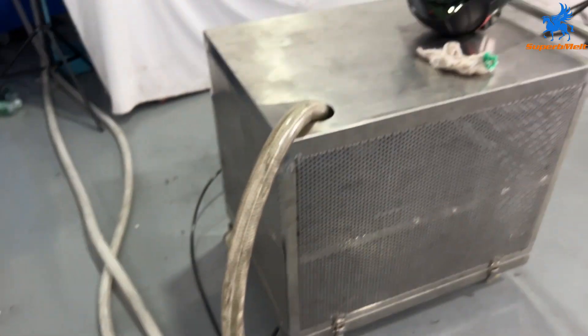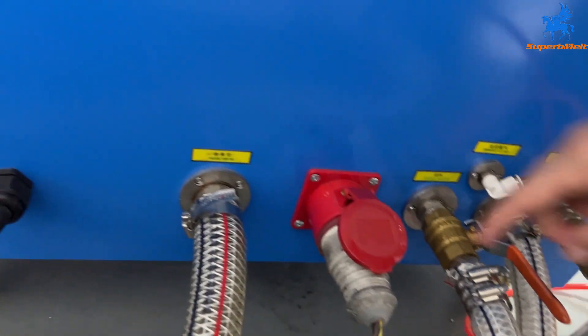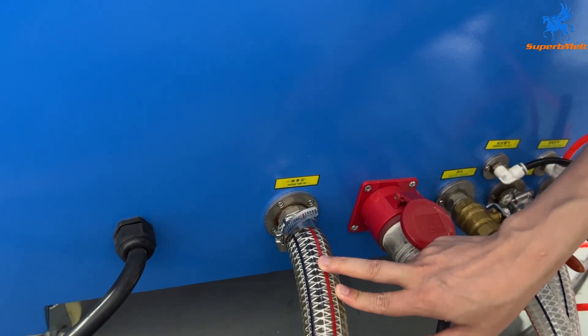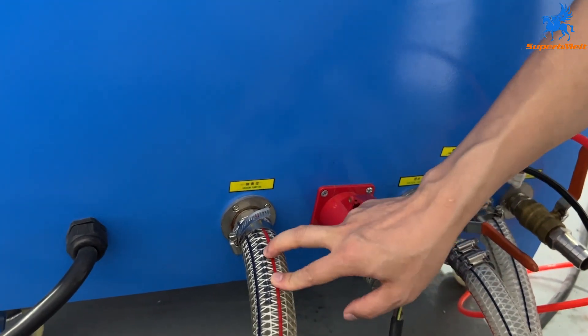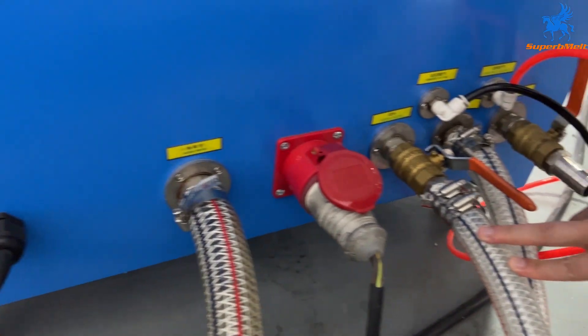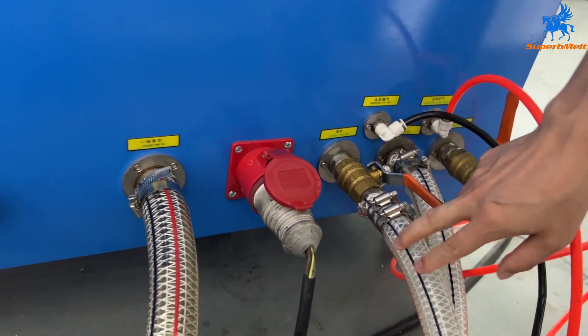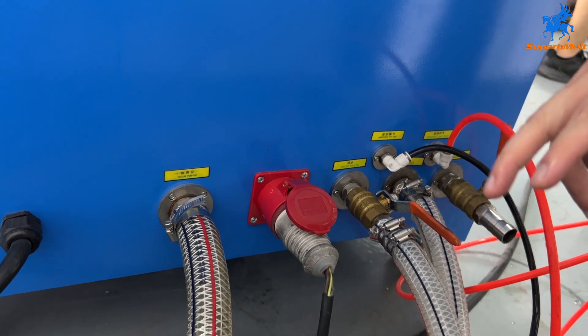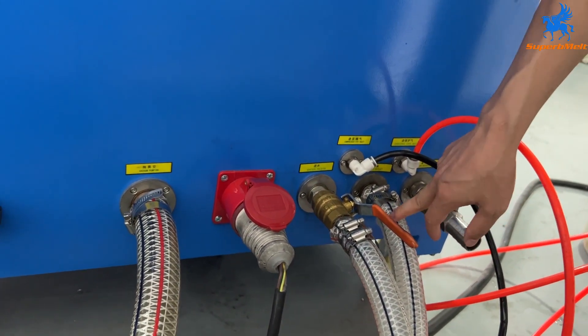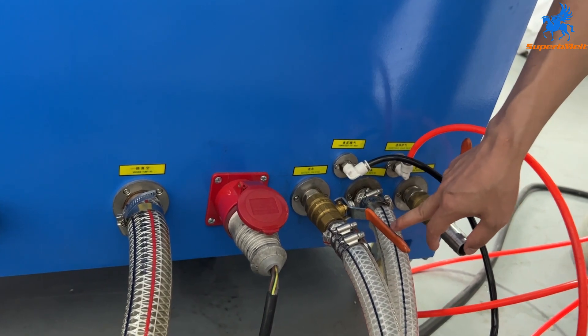The vacuum pump power is here, and this is the vacuum pump suction pipe. Here is the water inlet — connect to chiller water outlet — and here is the machine water outlet, connect to the chiller water inlet.